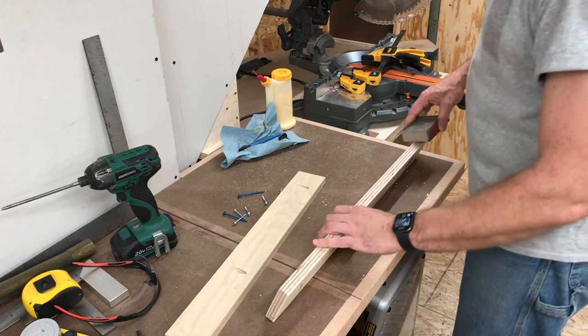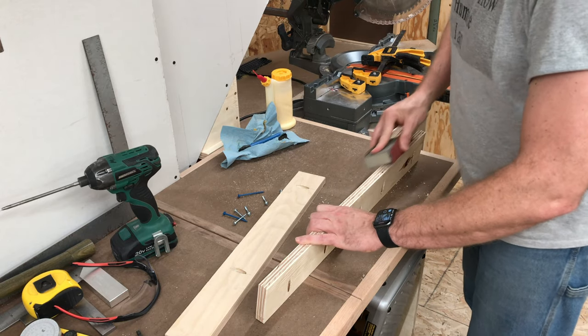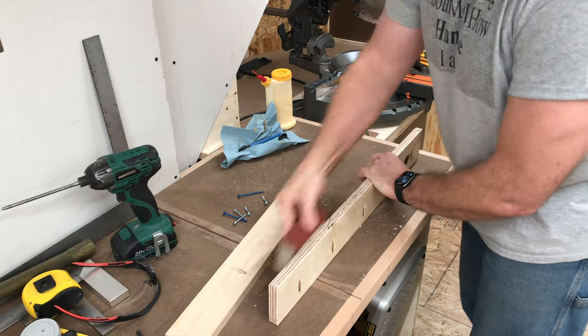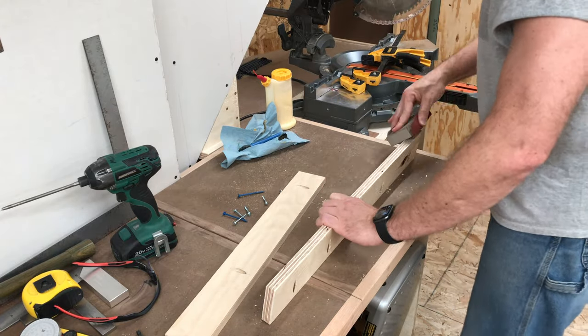Pocket holes make quick, sturdy work of attaching this plywood to the wall. Anytime your hands are going to come into contact with a square edge of wood, you want to make sure that you're breaking that corner edge with sandpaper. Otherwise you run the risk of cutting yourself on that sharp edge. Sanding also prevents the edge from splintering.